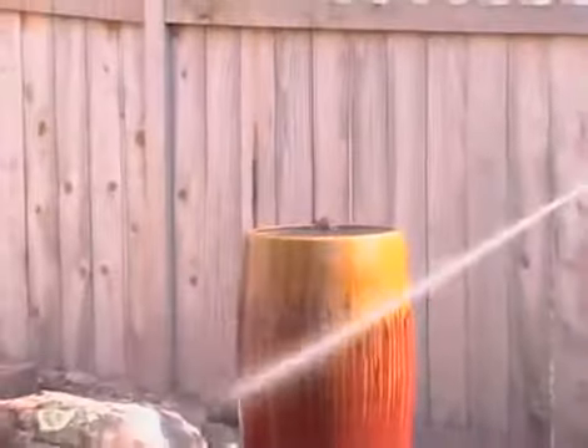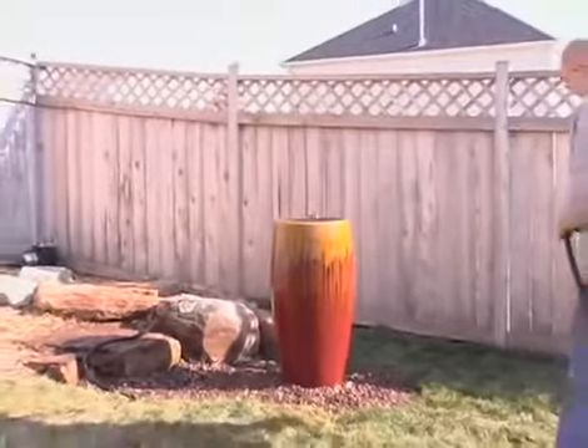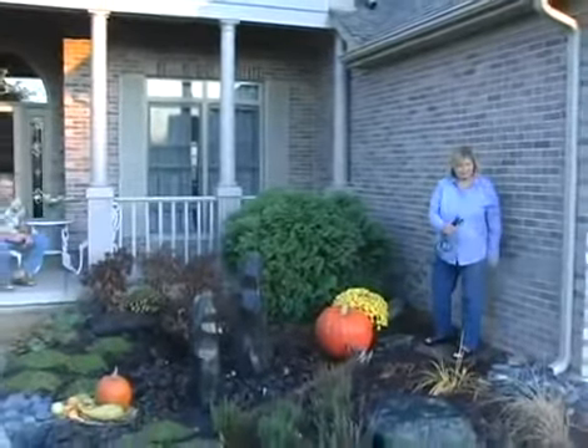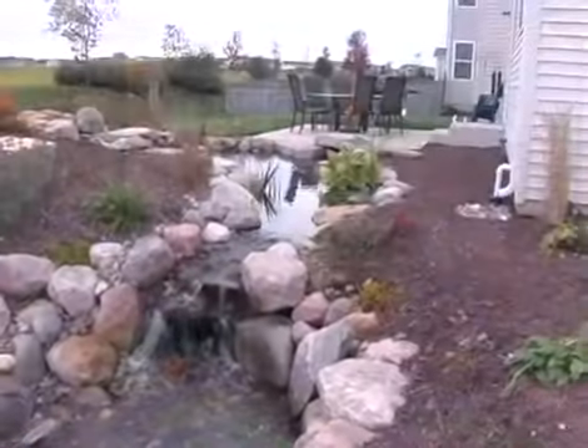Adding an optional booster pump to the Rain Exchange allows the end user to access high pressure water from their rain basin. There are two different booster pump fitting kits based on the type of Rain Exchange system purchased: a decorative fountain or a pondless waterfall.